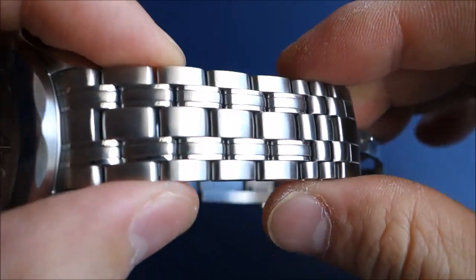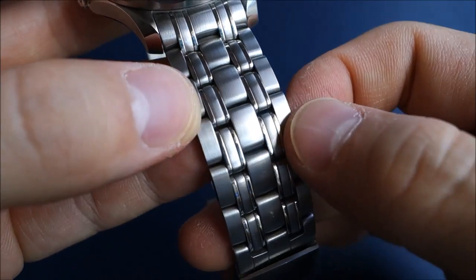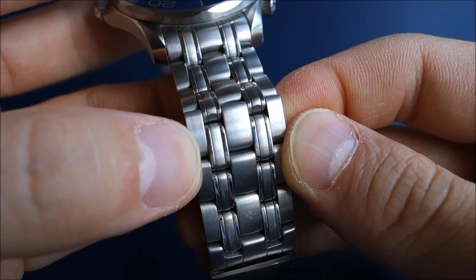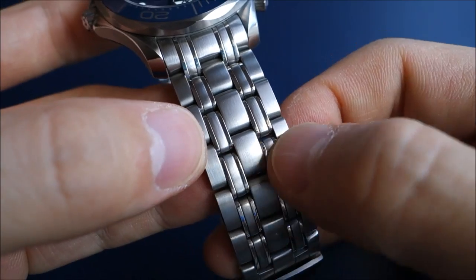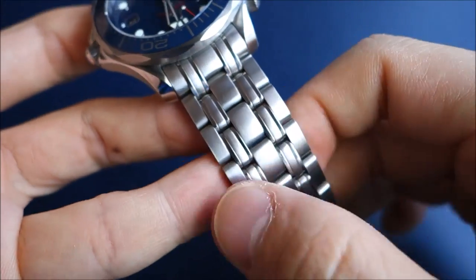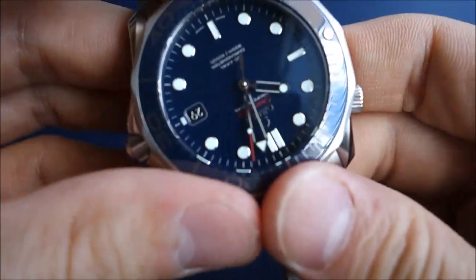This is the very famous bracelet. It looks like five pieces per link, but those polished pieces between the brushed areas are actually separate, making it nine pieces per link. That means a lot of work goes into making this bracelet compared to, for example, a three-link bracelet you see on other watches.